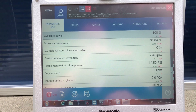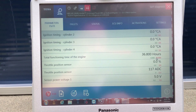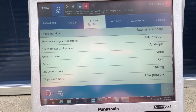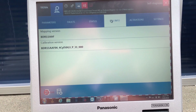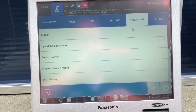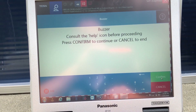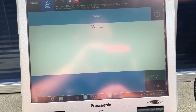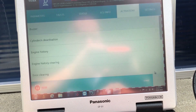Scroll down and check the status. Go to ECU info, then activations. We'll go ahead and test the buzzer — you should hear it in the background. Let's confirm.